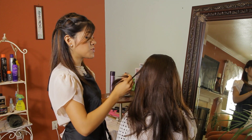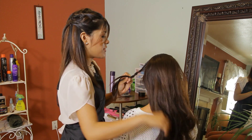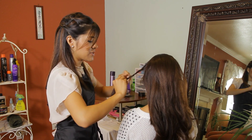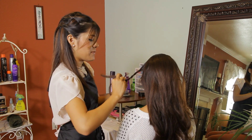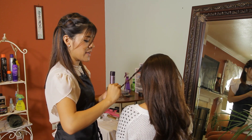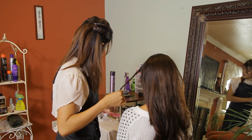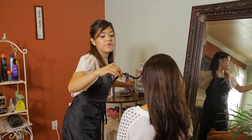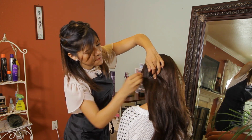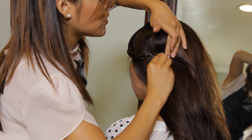Now you can connect this braid to your hairstyle in the back, or if you have another braid in the back of your hair then you can connect them together. For the meantime I'm going to do a single braid just in the bang area. If you were to connect this into your hairstyle then you would just add a bobby pin to hold it into place.